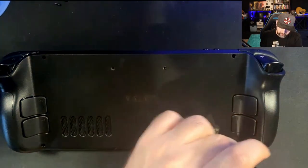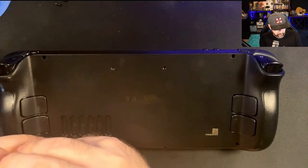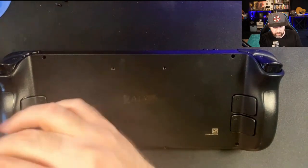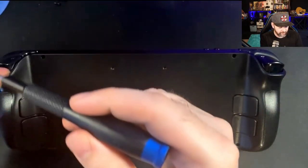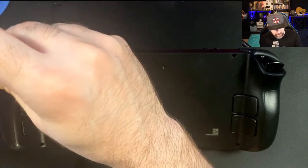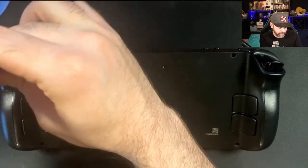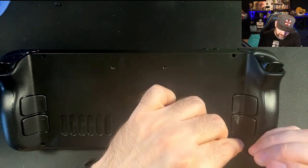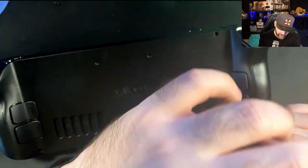Be less worried about getting them overly tightened — just get them tight enough. Too much torque will start to strip the screw head, and then you won't be able to take it out again. Or if they get stripped, you'll need techniques to unstrip them and get new screws. Luckily, the Steam Deck's repairability — in terms of replacement parts — is super high.